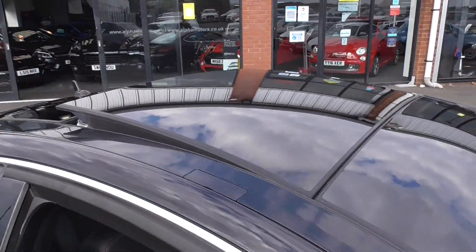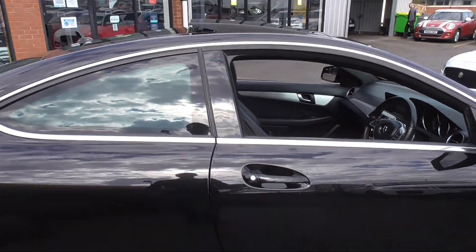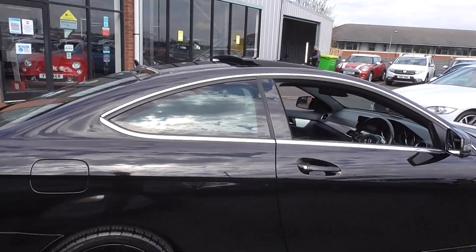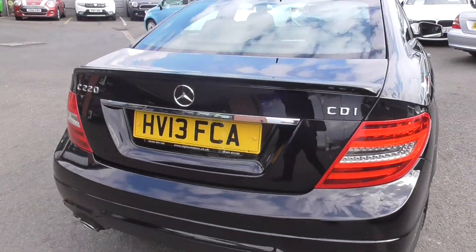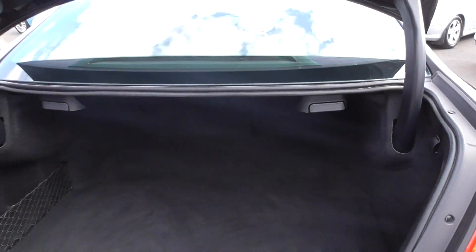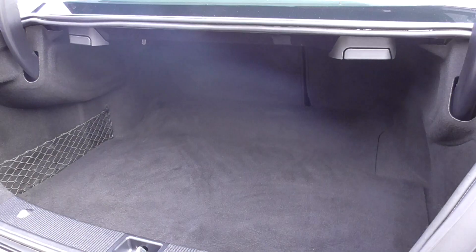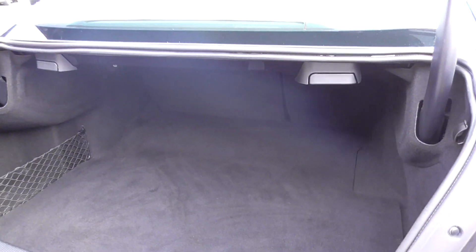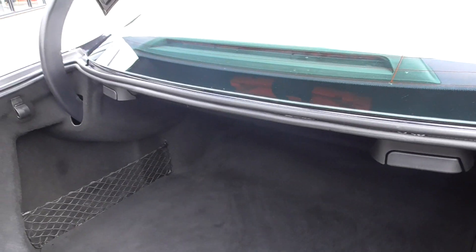We've got the panoramic glass roof on this one, which is a tilting and sliding roof. Rear park assistance. Looking through to the boot, you get a very nice, decent-sized boot on these — a nice wide loading area. You've got split-folding rear seats, so you just pull a lever and they fold down.